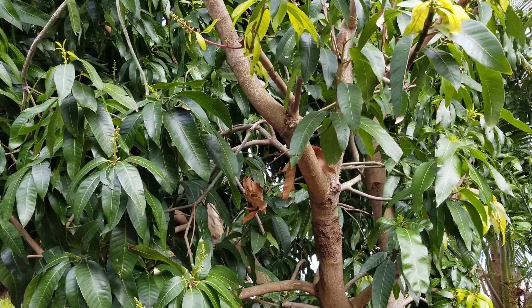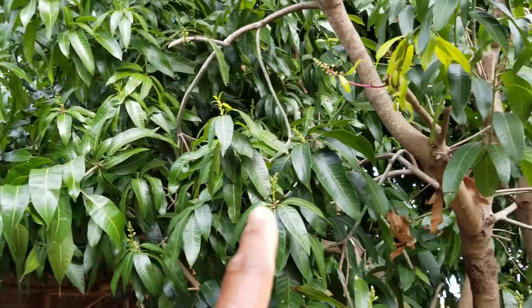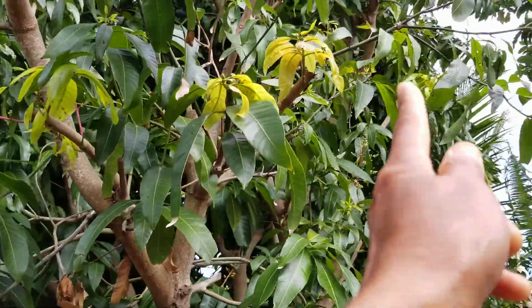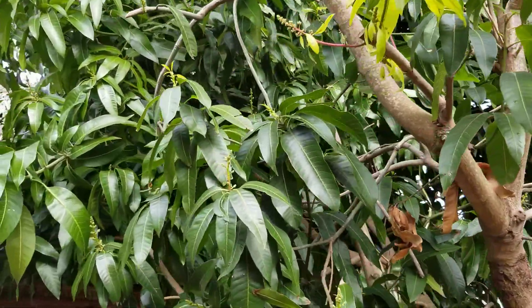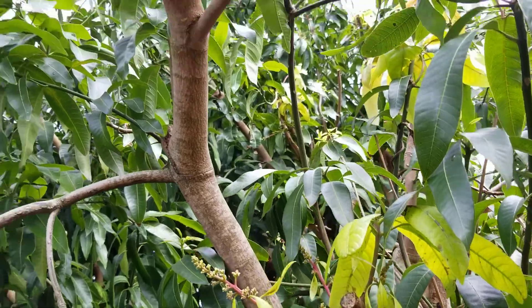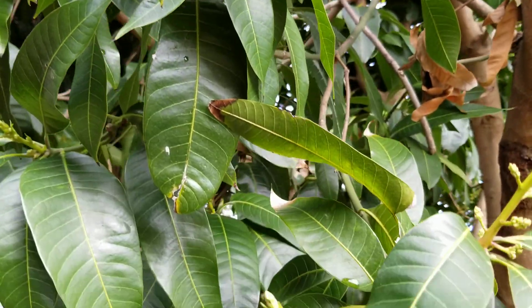Last but not least is my mango tree, which is really right behind my house against my tiki. It's doing really good — I trimmed it. It has a lot of blooms. Look at all those blooms, so much blooms!